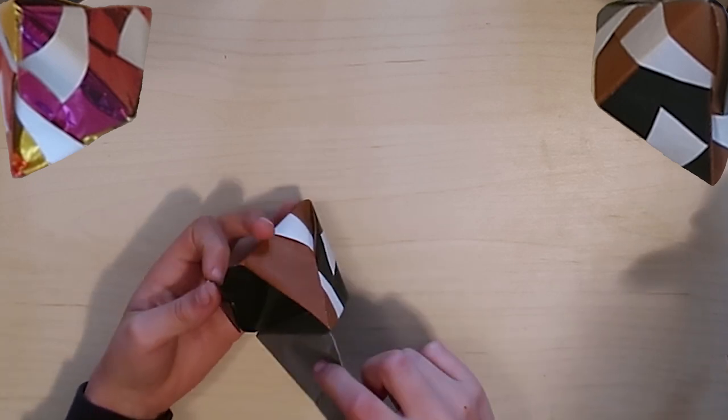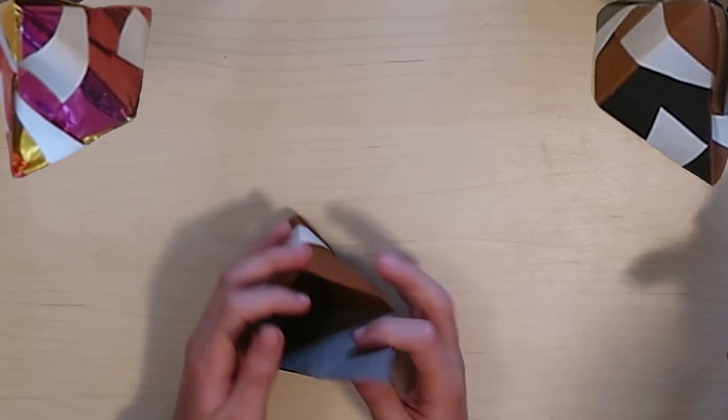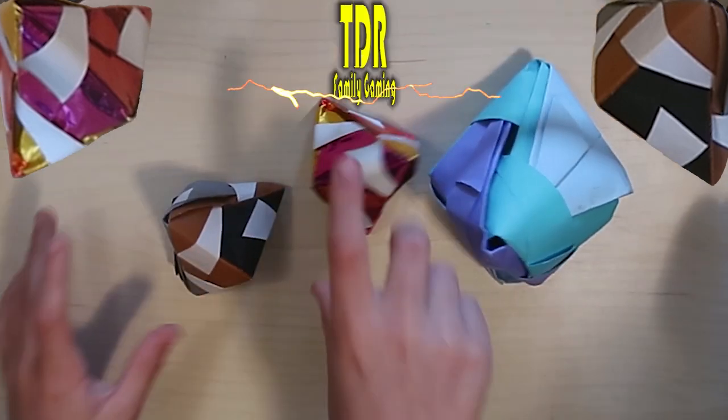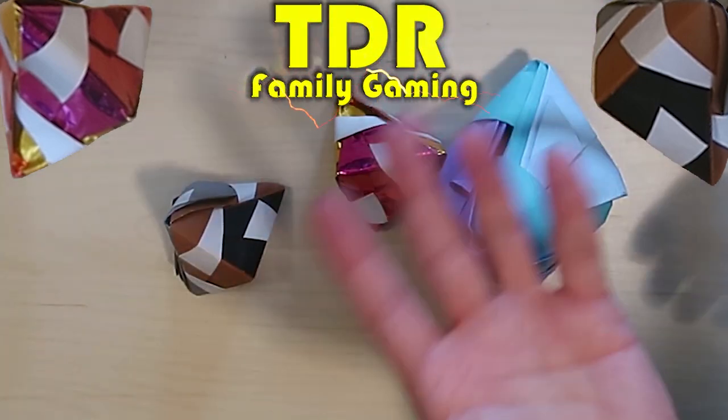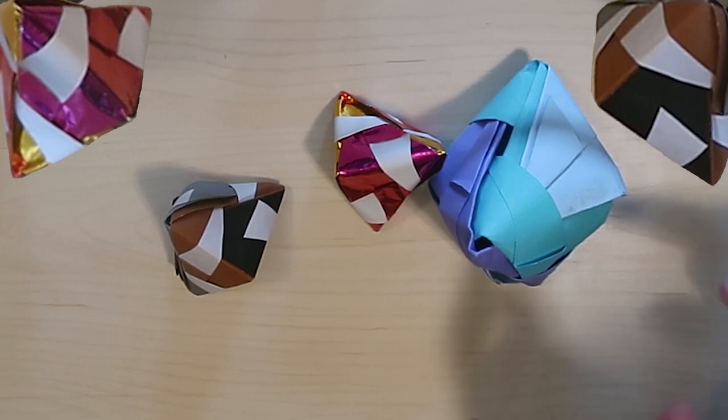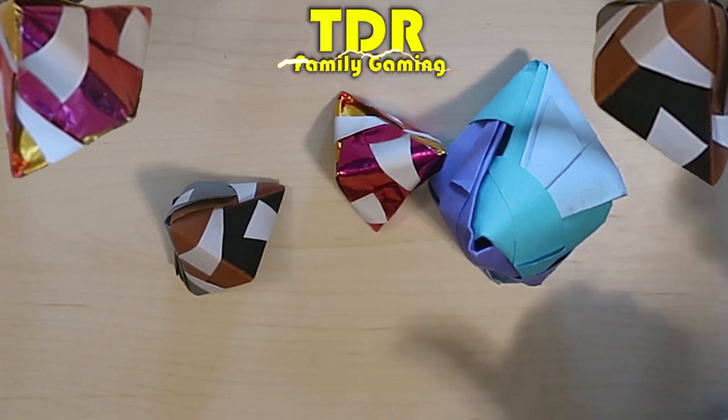You can even hold candy inside - open it up, it's a great way to give out Halloween candy. Thank you all for watching, I'll see you in the next video! If this is the first video you've seen of ours, please consider subscribing, leave a thumbs up, and if you want to see more origami videos, leave a comment down below.